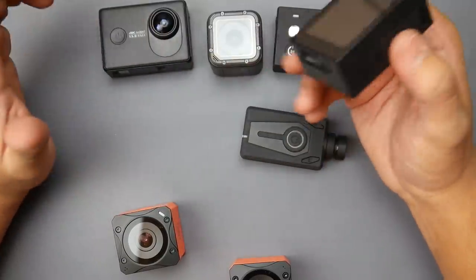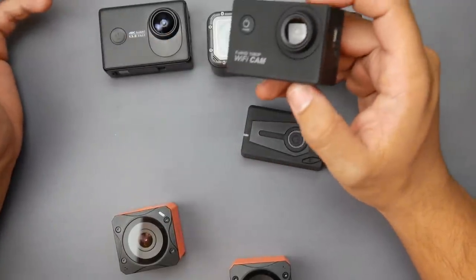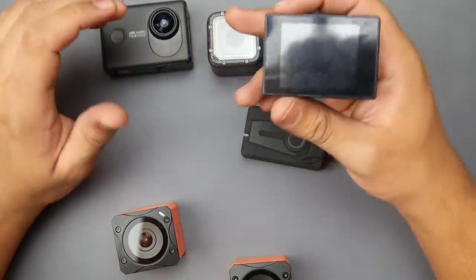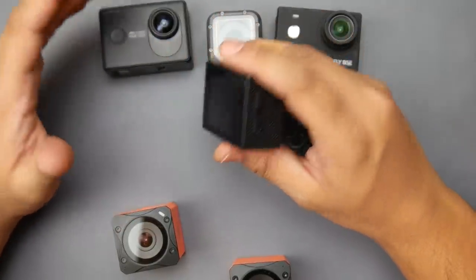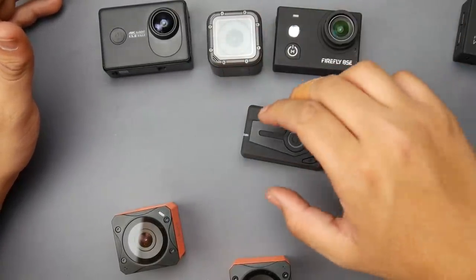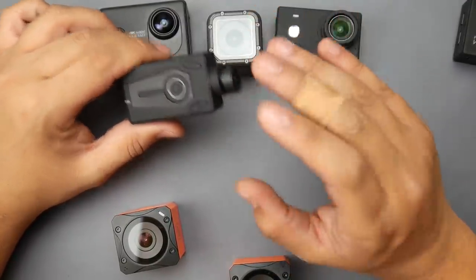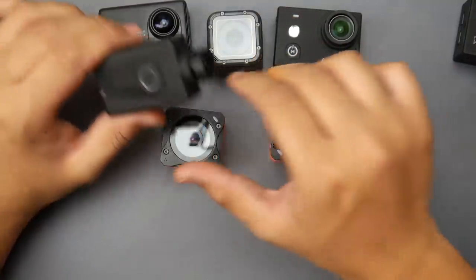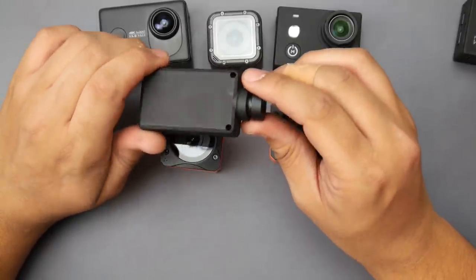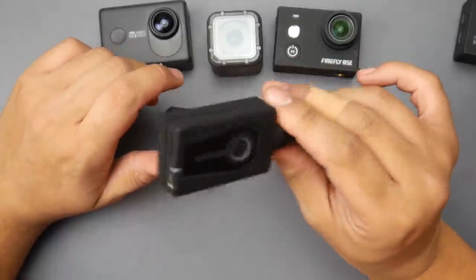This 30-dollar camera is really not great. It was stable, and records up to 1080p 30fps, but it's not recommended — I don't know what you'd really use it for. As for the Mobius 2, it has decent quality but doesn't compare to anything else here. I don't know what they were thinking — the quality isn't great and I was really disappointed. Let me show you a video from this one flying.